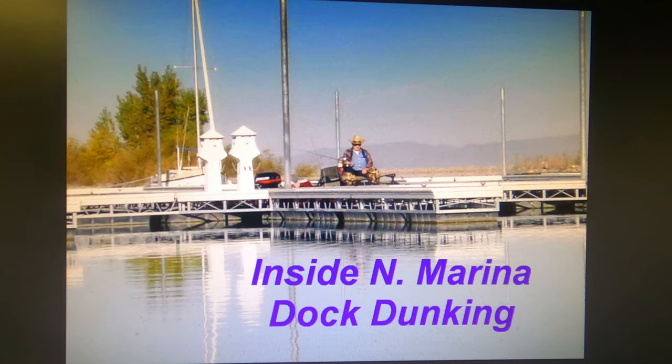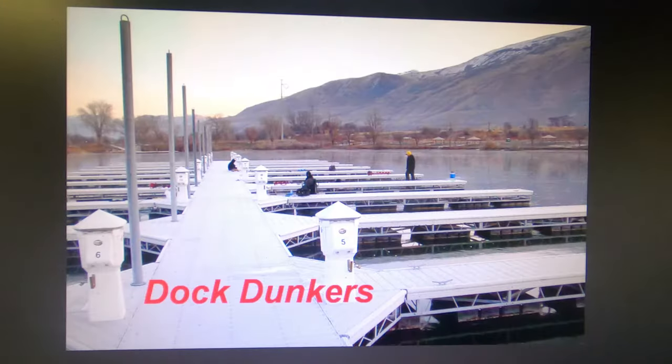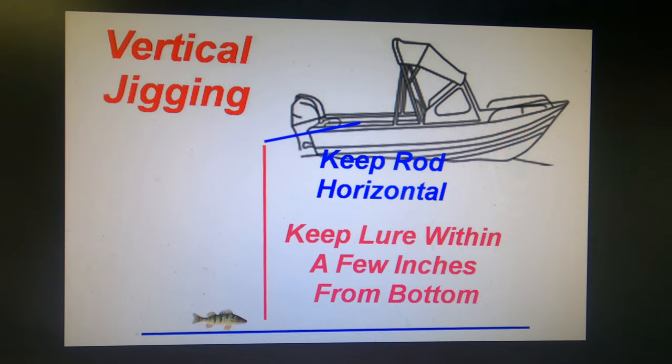Fishing inside the harbor, you can use a boat to pull up inside the boat slips, fish around the outside edges, tie off to the docks, or use a flotation device like float tubes, pontoons or kayaks. Once they remove boats from the private docks, they usually open up the gates and let the public fish off the docks — sometimes you can find good schools of fish right off the docks. The key to vertical fishing: keep the rod horizontal and keep your bait within a few inches of the bottom, because that's where the fish are feeding at this time — they're feeding down rather than up, which is unusual.